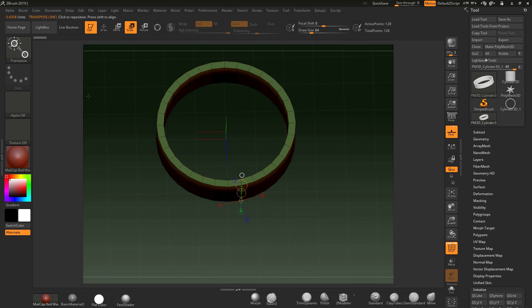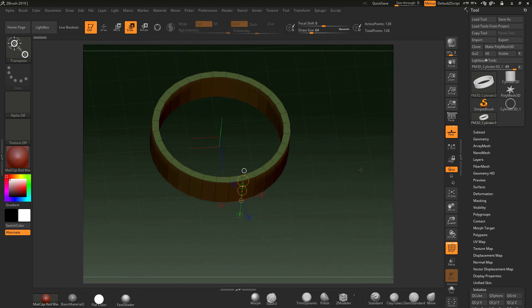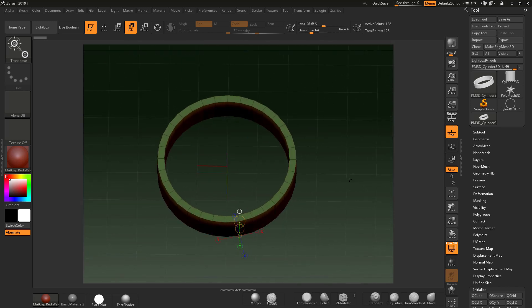If that unit said 1 or 2, that could be 2 millimetres, 2 centimetres, 2 inches, 2 foot, 2 miles — it doesn't matter. It's a value just in the ZBrush world for it to kind of work itself out. So it doesn't really care about the actual size of anything; it's just saying that's a value of 2.